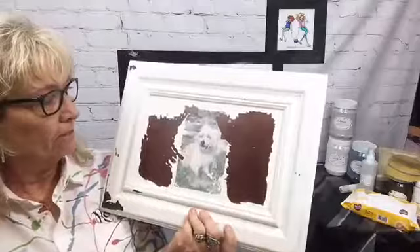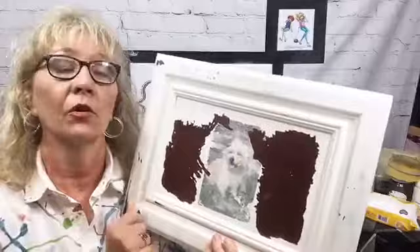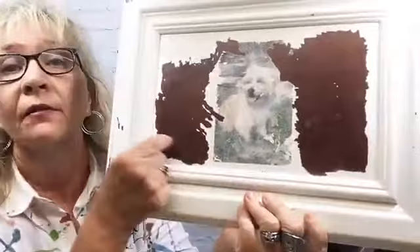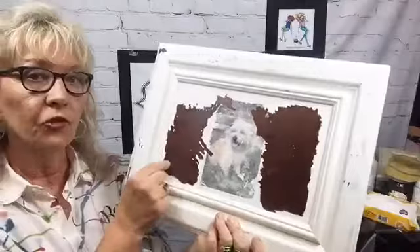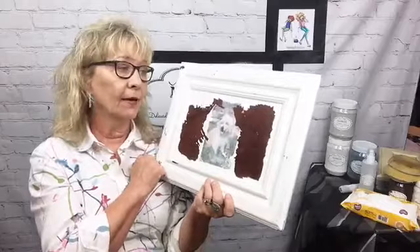A friend of mine, Sandy, who has taken a lot of my classes, was doing a project as a gift using Miss Lillian's image transfer. She contacted me and said she couldn't figure out what was wrong — it was peeling up. I told her to bring it to me. As soon as I saw it I knew: it had wax on it. If you take your finger and run it back and forth you can feel a gumminess underneath your fingernail — you're scratching the wax and you can see it.